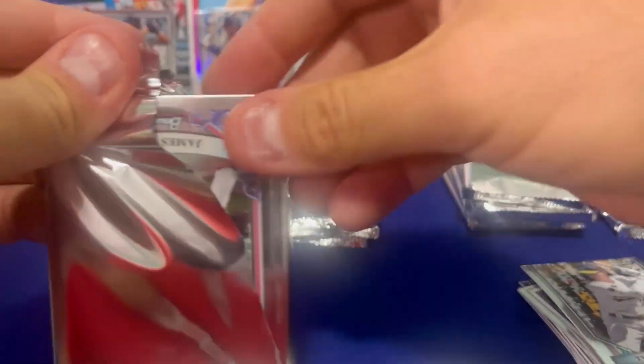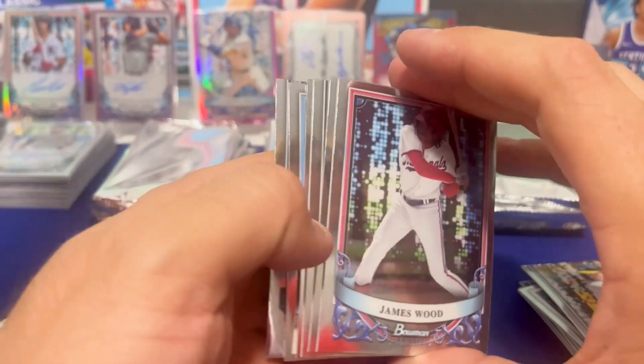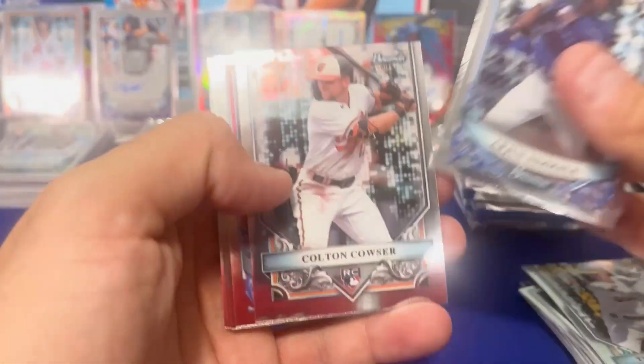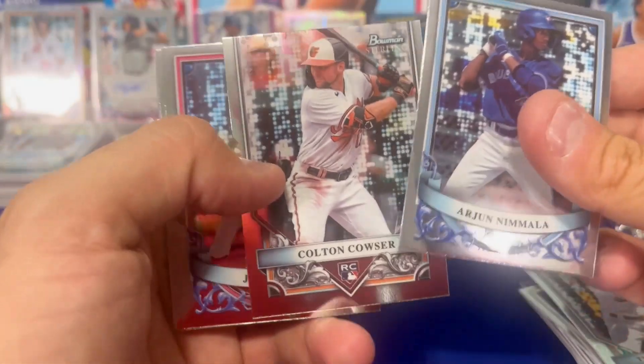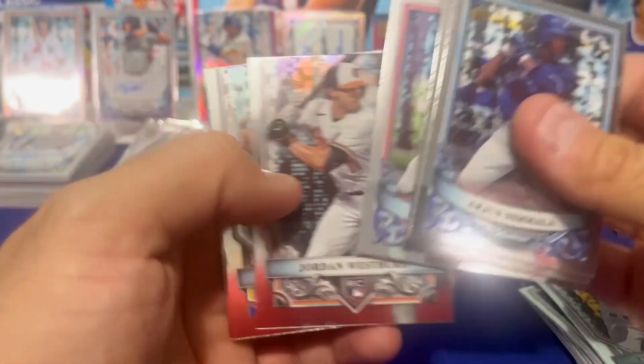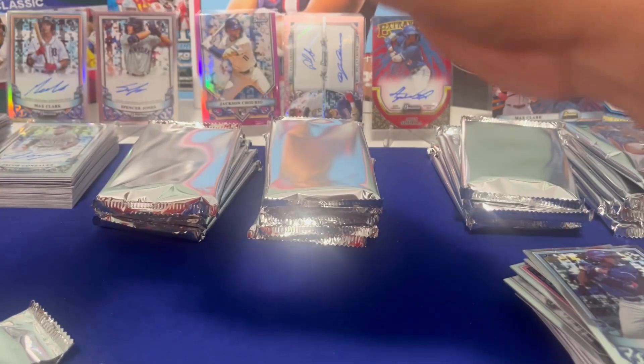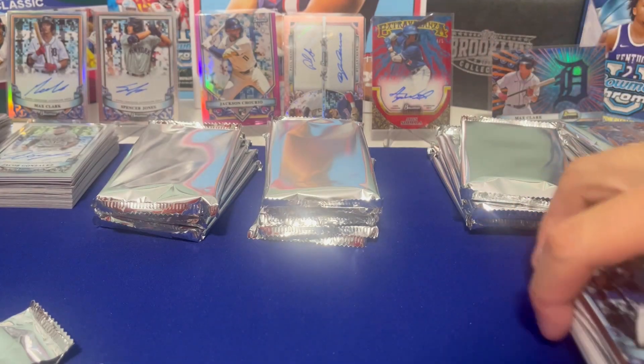Another good box — that's crazy. I'm not even done. One more mini box from this particular box here. The only way this gets better is if we find a Paul Skenes autograph or some other massive rookie auto. Base auto to end it — Drew Gilbert. I'm gonna close on that one, fellas.